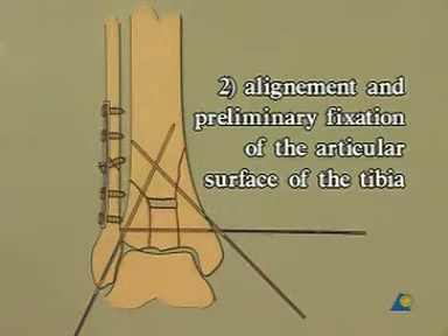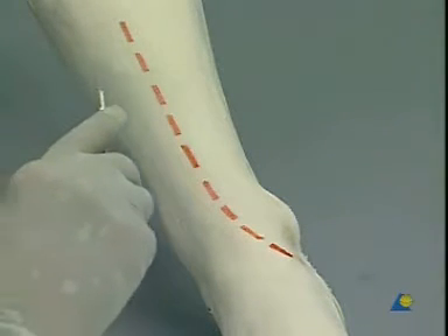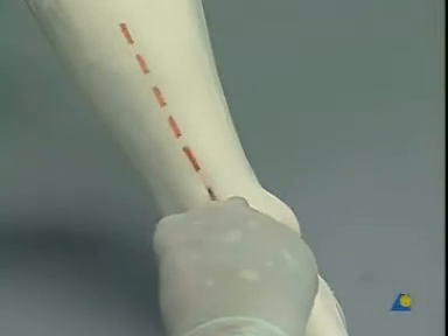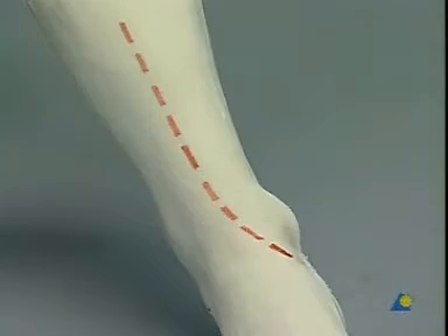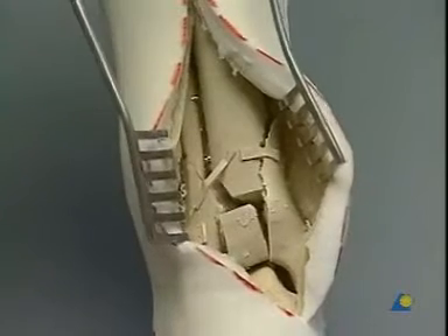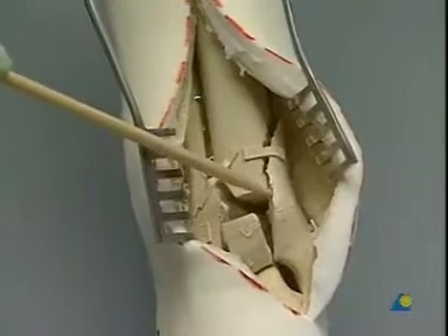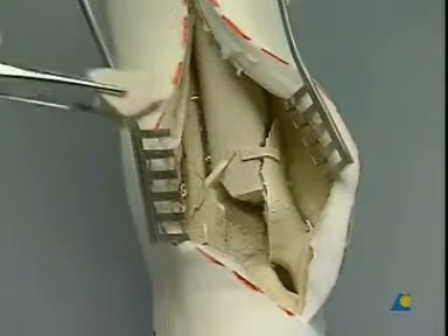Second step: alignment and preliminary fixation of the articular surface of the tibia. We approach the distal tibia through a straight incision starting laterally to the tibial crest. As we reach the level of the ankle joint, we gently curve in the direction of the medial malleolus so that our exposure permits a good look into the articulation. The fracture fragments are identified and cleared of hematoma. In order to get a better overview posteriorly, the loose anterior lip fragment is temporarily removed.